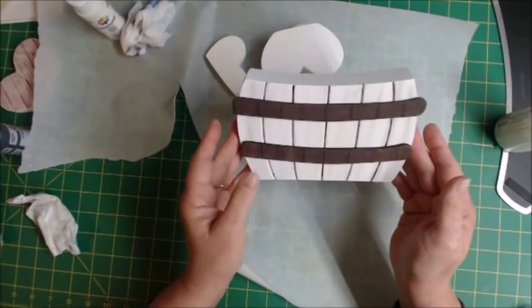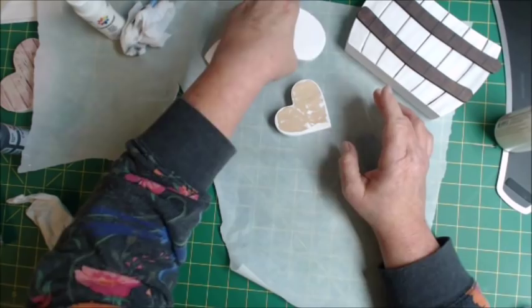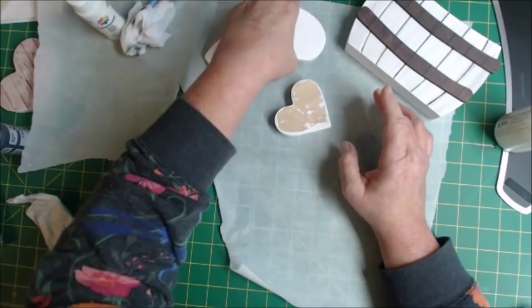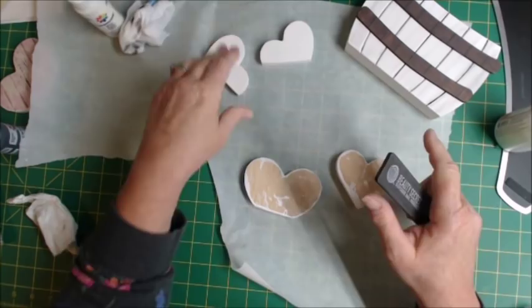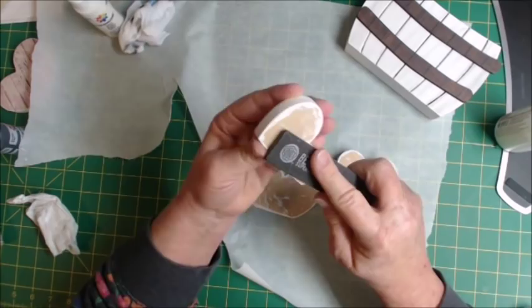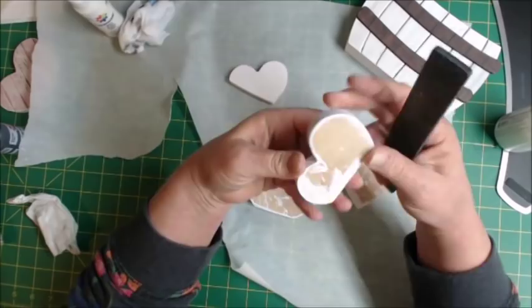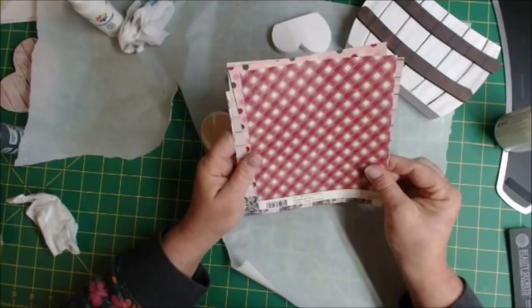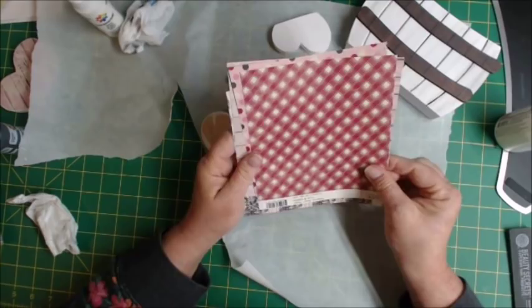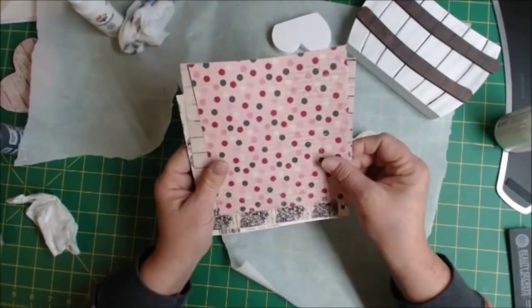One thing to check: did you get some lumps of paint? If you did, just take your file. Sometimes you'll get a glob and you don't want a glob on your paper. Just make sure it feels smooth and flat. This isn't even six-by-six, so you can do a lot with just your scraps — one side, the other side. I only took two pieces. Oh, that's pretty! Polka dots, and then the hearts.